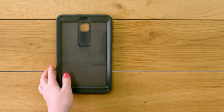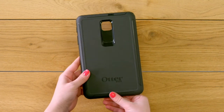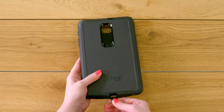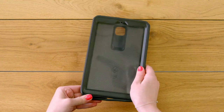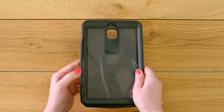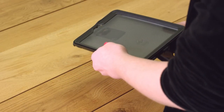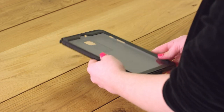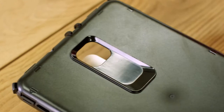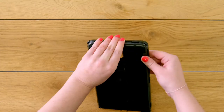Begin taking apart the case by peeling the slip cover off the shell. Then find the arrows around the shell and release each snap point to separate the two parts of the shell.